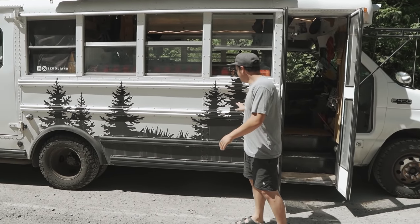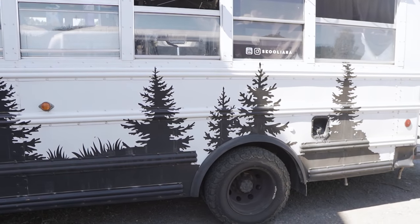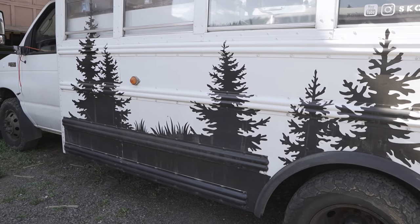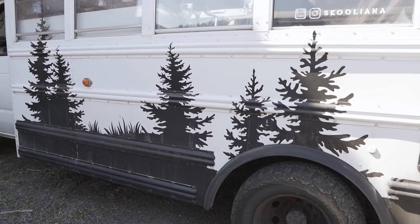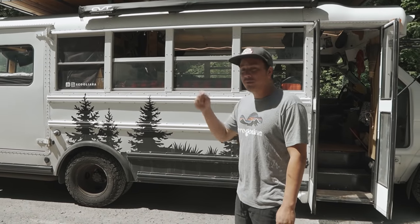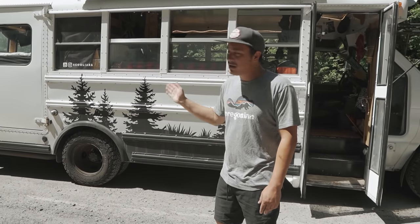The first thing we have on the bus is this tree line. This was an idea I had when I first painted it white — it just looked like a church bus with no character. I really wanted a tree line, so I reached out to people to figure it out. This is actually a vehicle wrap, not paint. I love the tree line; it just sets the bus apart and gives it defining character. I'll put a link below to the guy who did it — he's in Oregon and has done a lot of my friends' trailers.